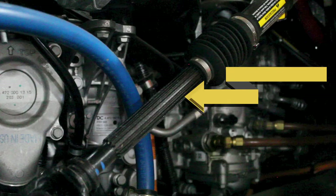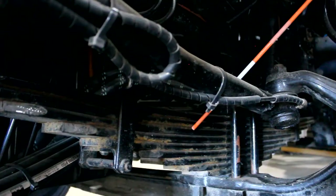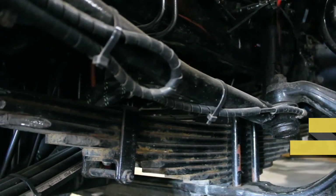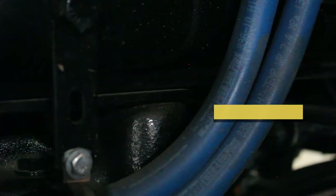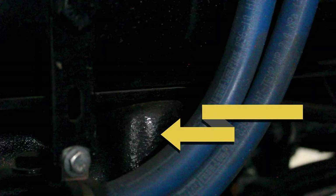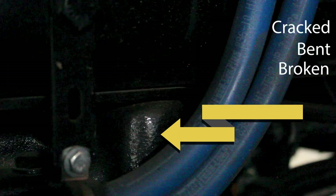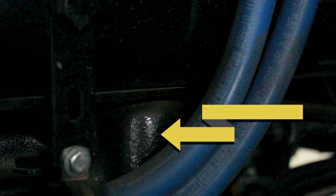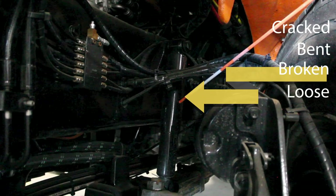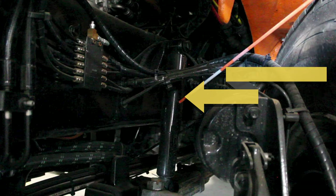Other front suspension parts include your springs — make sure that they are not cracked, bent, broken, or loose and are properly mounted with no missing or shifted leaves. Check all three mounts: front, center, U-bolts, and to the rear — make sure they are not cracked, bent, broken, properly mounted with no missing parts, damaged hangers, or bushings. Check your shocks — make sure that they are not cracked, bent, broken, or loose, properly mounted, and that the shocks are not leaking any fluid.